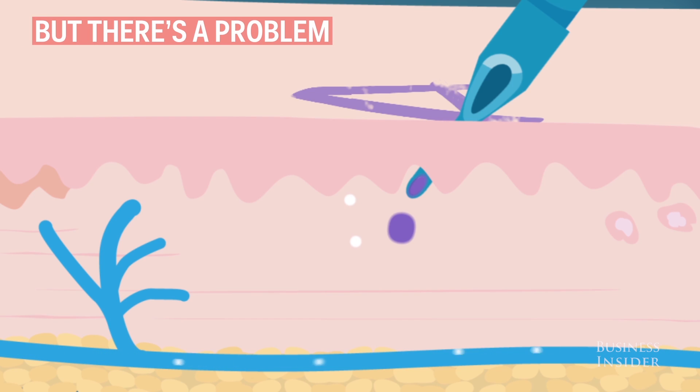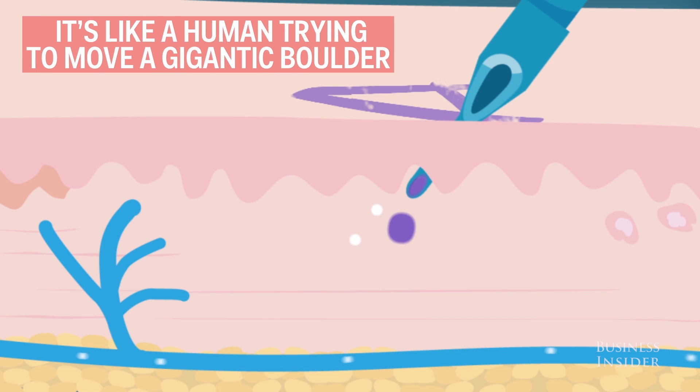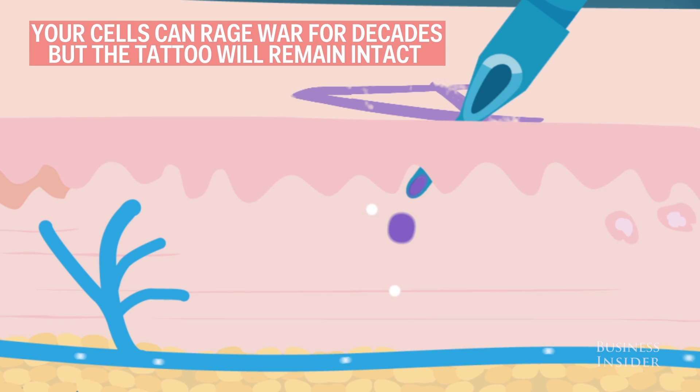But there's a problem. Your blood cells are minuscule in size compared to ink droplets — it's like a human trying to move a gigantic boulder. Your cells can rage war for decades, but the tattoo will remain intact.